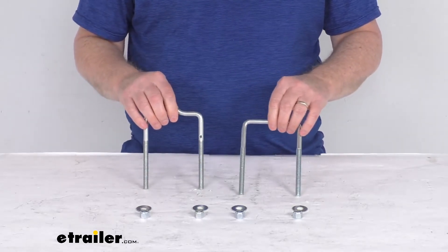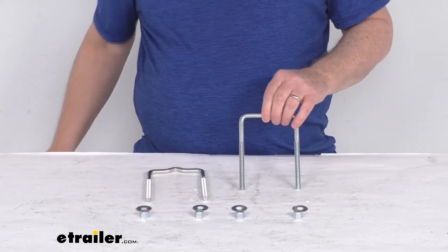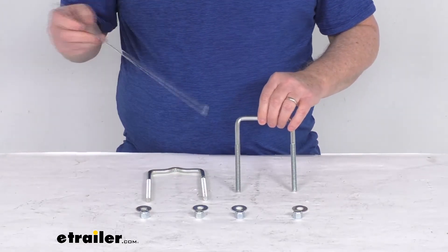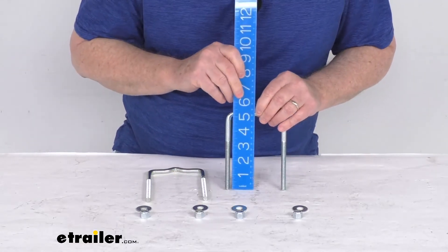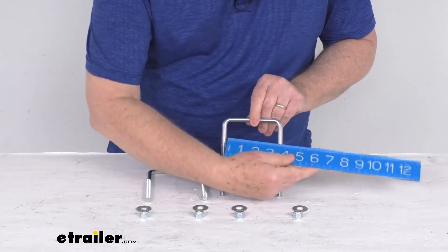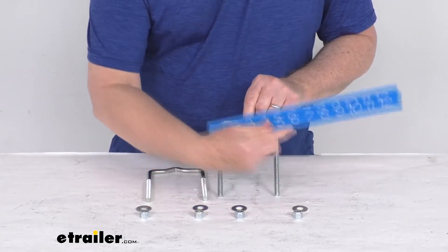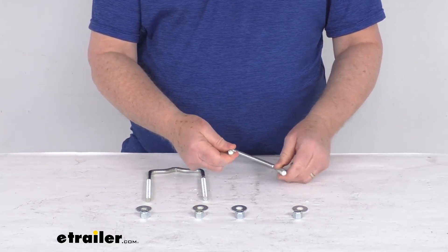This is designed to fit trailer frames up to 3 inches wide by 4 inches tall. The inside measurements — measuring from the top down to the very bottom — are right at 5 inches. The inside width measures right at 3-1/2 inches. The diameter on these bolts is 3/8 of an inch.